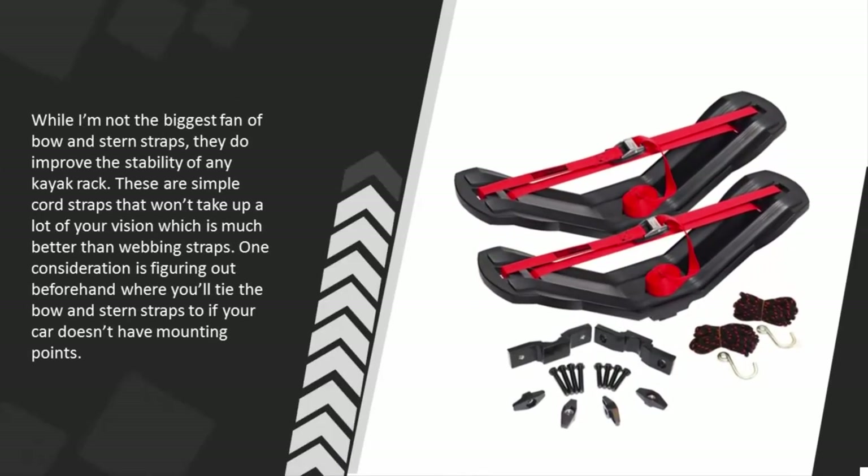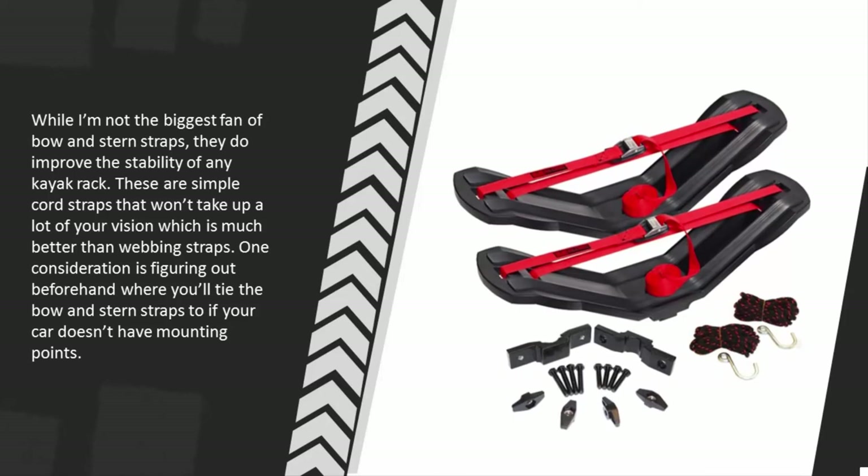While I'm not the biggest fan of bow and stern straps, they do improve the stability of any kayak rack. These are simple cord straps that won't take up a lot of your vision, which is much better than webbing straps. One consideration is figuring out beforehand where you'll tie the bow and stern straps if your car doesn't have mounting points.